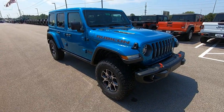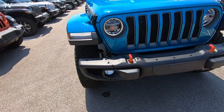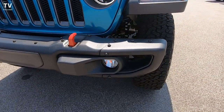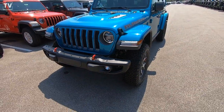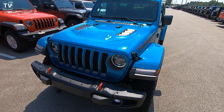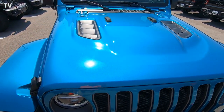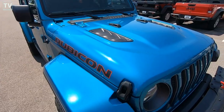We also have the Parkview rear backup camera, 4 to 1 rock track, heavy duty part-time four-wheel drive, true lock front and rear axles, a 4.10 axle ratio for your gears, and the very famous third generation Dana 44 HD wide front axle and wide rear axle.